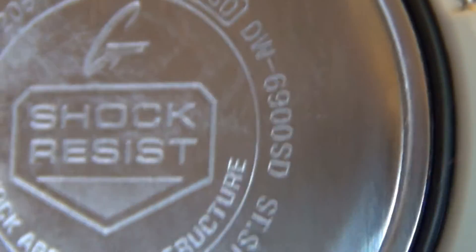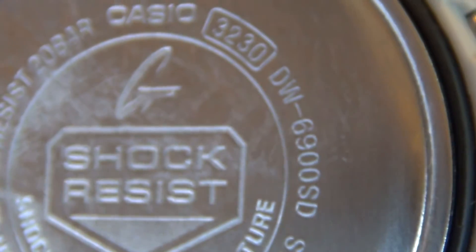Hey everybody, how's it going? It's The Daily Shooter and I got a new watch for Christmas and pretty excited about it.